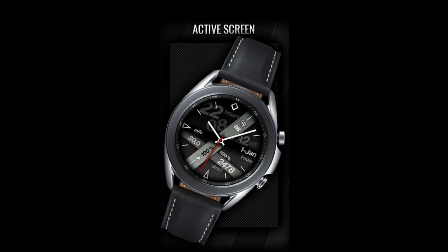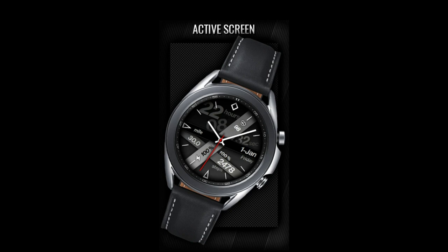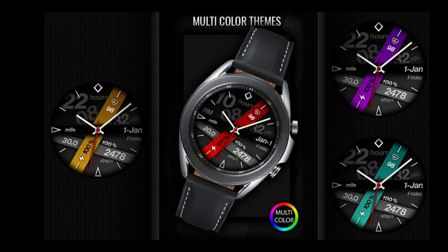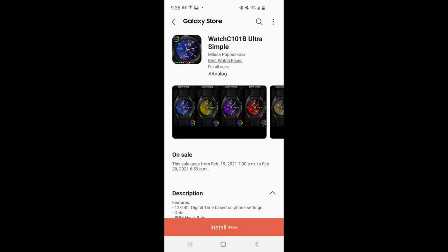For today's show you're going to be very happy to know that you're not going to require any codes for the watch faces I have to show you, which means everyone is going to be able to get a chance to download these — as long as you do so before February the 28th, because after this date these are going to be switching back to paid versions. You do have a couple days to grab these, and the direct links to both of these faces are included down below.